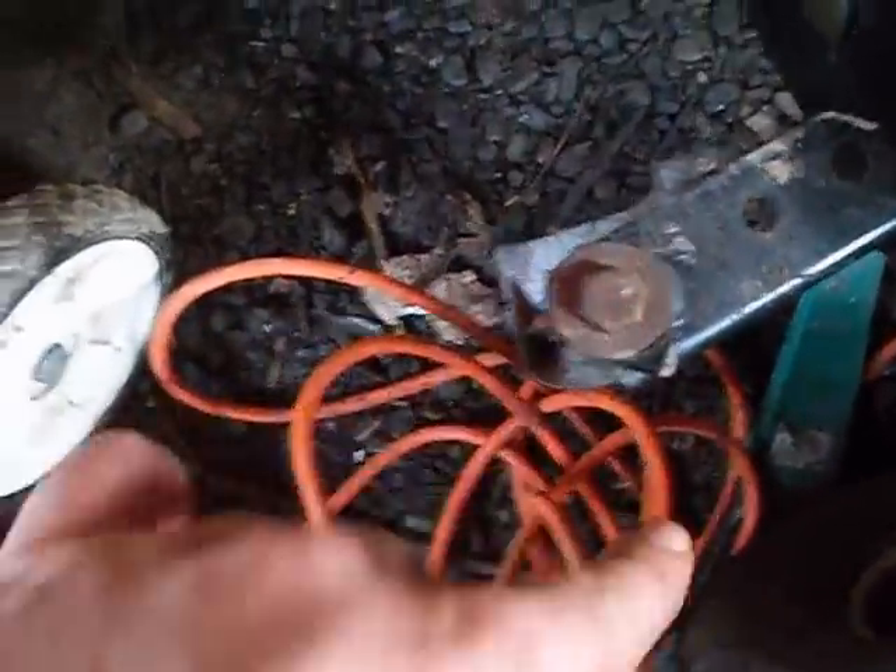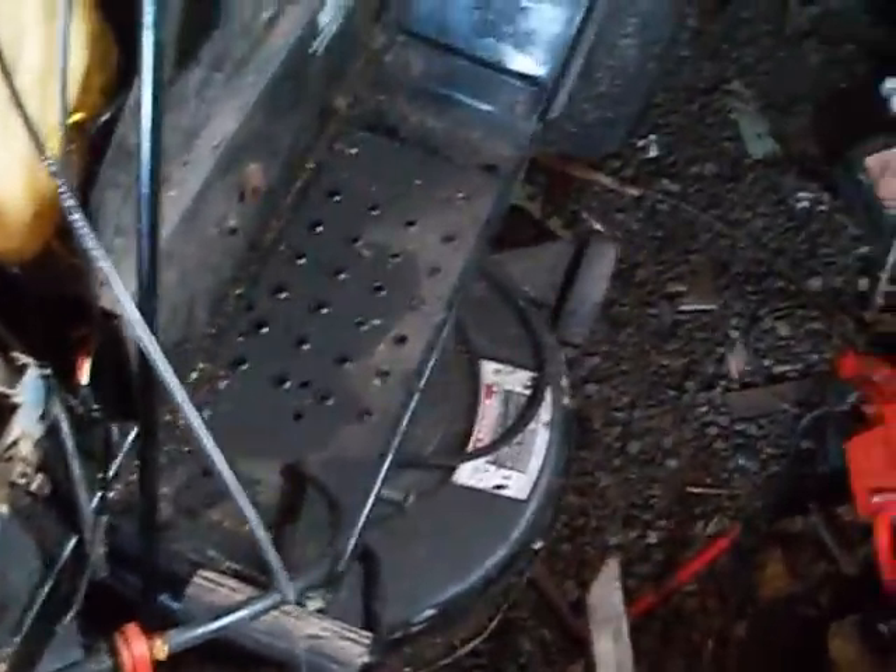I just figured out how to remount the hood cause the plastic broke off. The old gas hose is pretty bad. Oh, another spider — there's a lot of them in here.